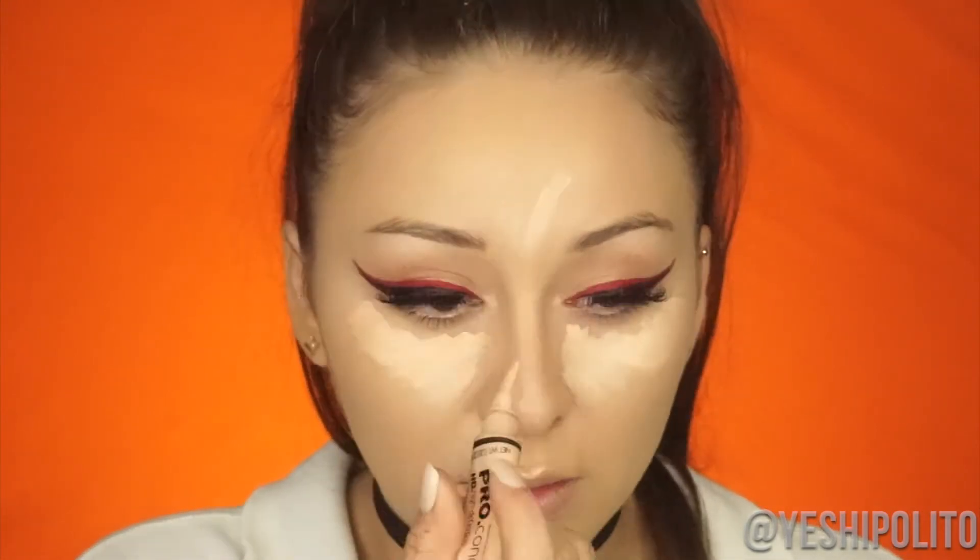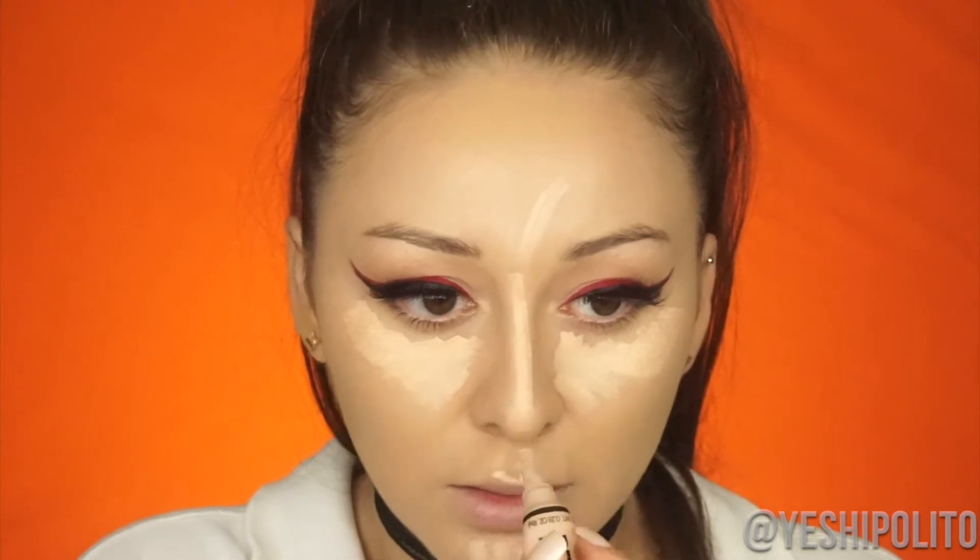I'm going to do the bottom of my eyes later, but I want to finish the rest of my face first. I'm going in with my L.A. Girl Pro Conceal Concealer in the color Natural — I already applied one but it was too dark. If you haven't tried this concealer, you must, because it's only like three or four bucks — perfect for beginners. If you want to skip the face routine and go straight to the eye look, I'll have a timestamp down below.